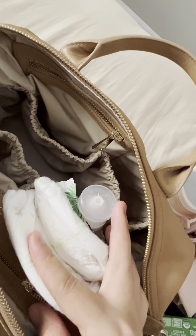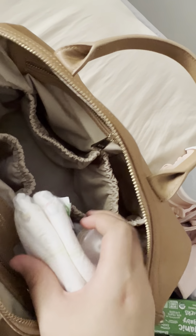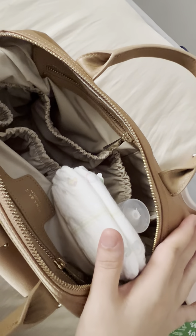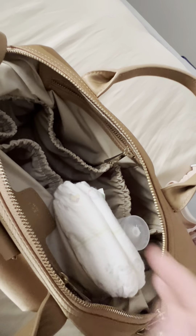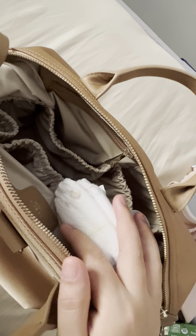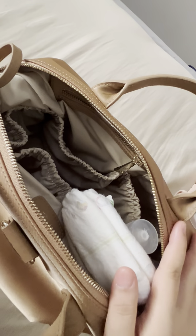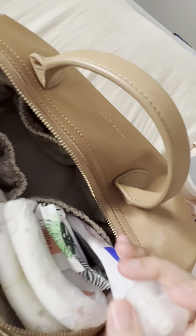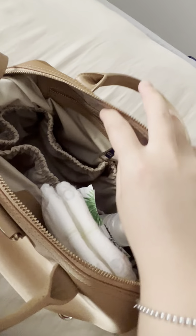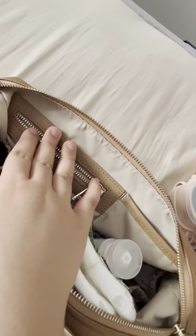If I'm going out for a longer period I'll carry three to four or more diapers, and in that case I'll use the full-size bag. Two diapers means it's not too long an outing, so this mini bag is perfectly fine. I carry two diapers, a small wet bag for wipes, and a diaper cream.